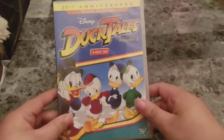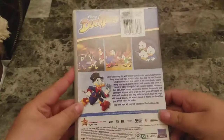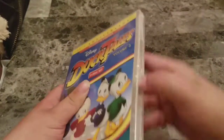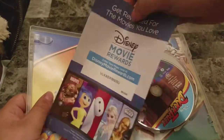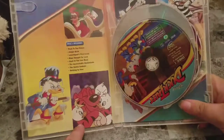Next up we have DuckTales Volume 3. Here's a look at the side and the back. Go ahead and pause if you want to read that. This one is brand new, so let's get this opened up. We got this opened up — as you can see, Disney Movie Rewards, and some more artwork, more scenes from the show.